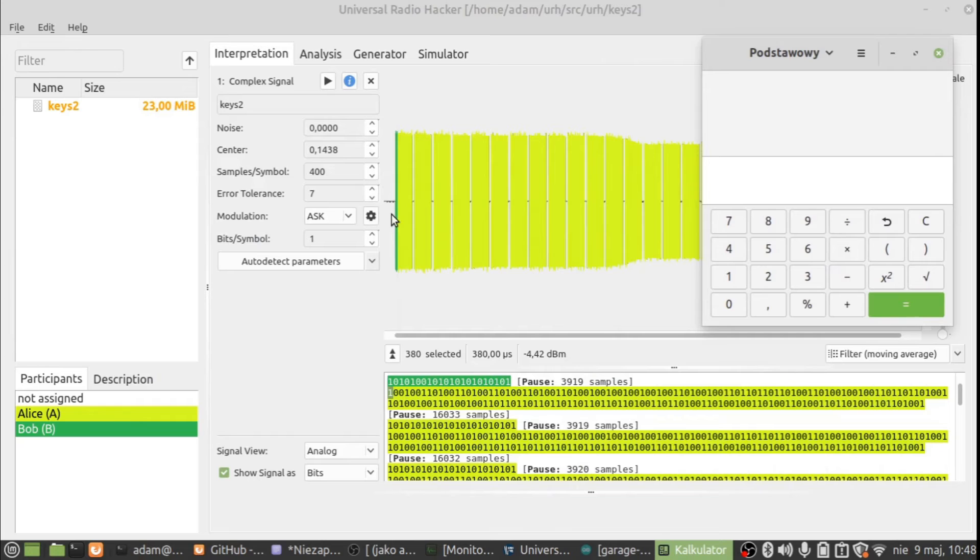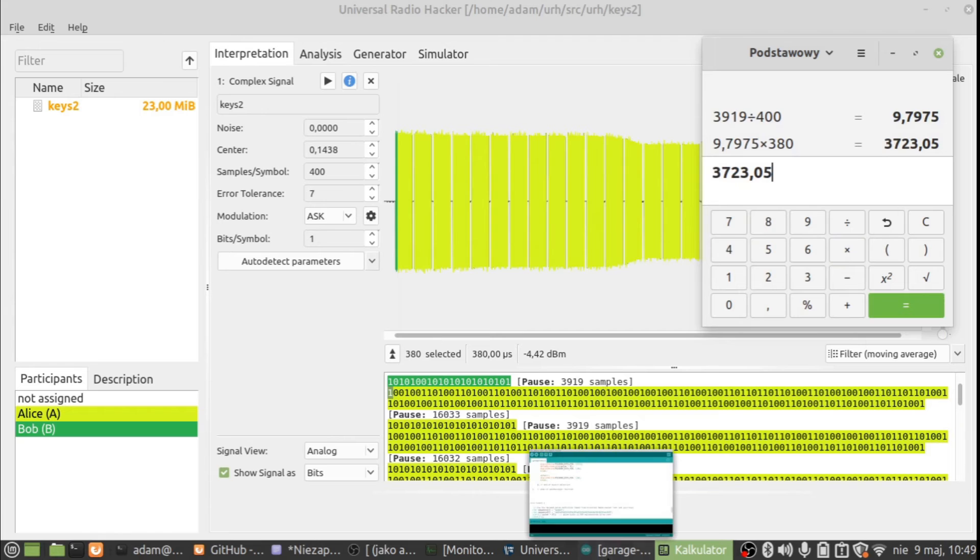You can see there are 400 samples per symbol, and a single pulse duration is 380 microseconds. When you have a pause, first calculate how many symbols it represents — in my case 9.8 symbols — then multiply by the symbol duration of 380 microseconds, giving 3,723 microseconds. We put this value into the code.